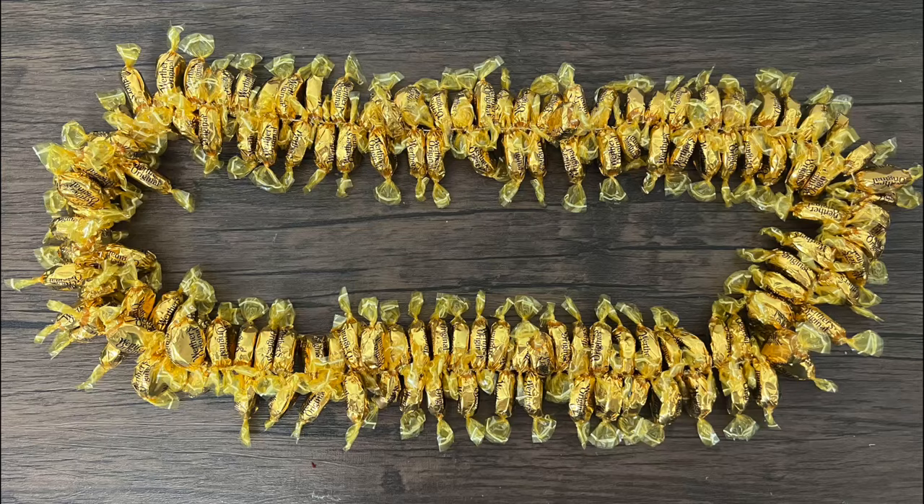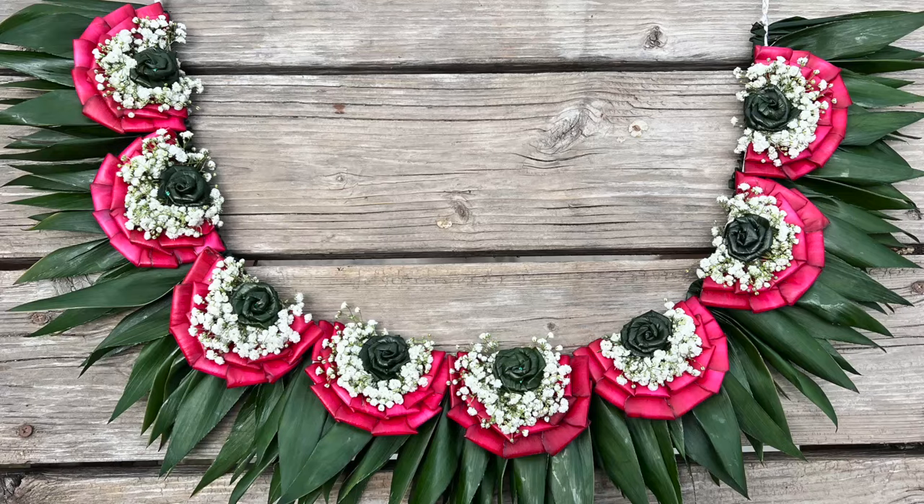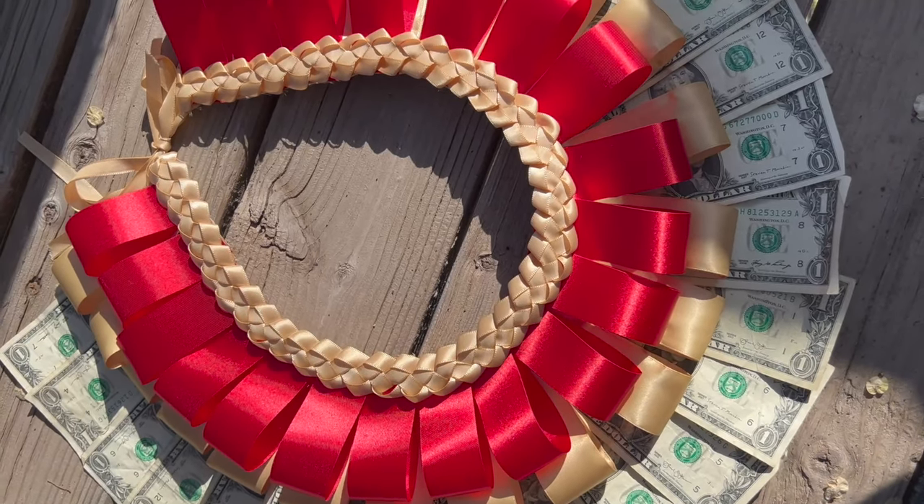Welcome Makers! Today we're back with another money lei, perfect for graduation. Make sure that you are subscribed to our YouTube channel and on Instagram, Facebook, and TikTok. Thanks for supporting our channel!